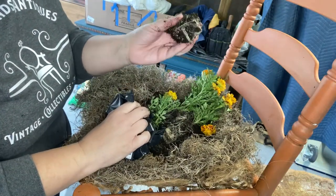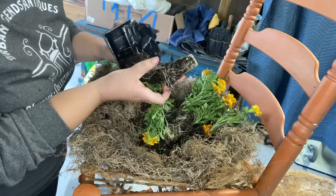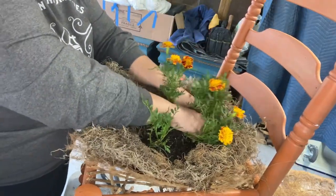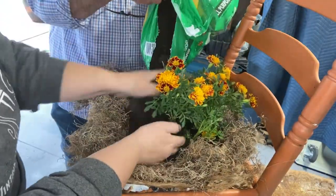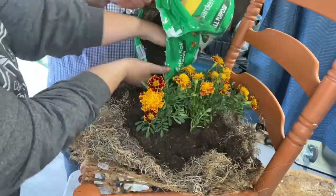I chose marigolds for the planter chair. They were all root-bound, so they were kind of hard to get out of that little container, but I got them out. Now I'm just getting them all planted, making sure there's enough soil so they can stand up correctly — they're so cute. Adding more soil in around the flowers just to fill it in and give them a little extra support.